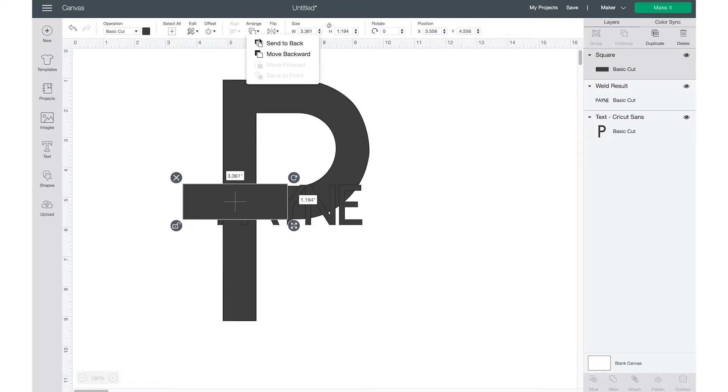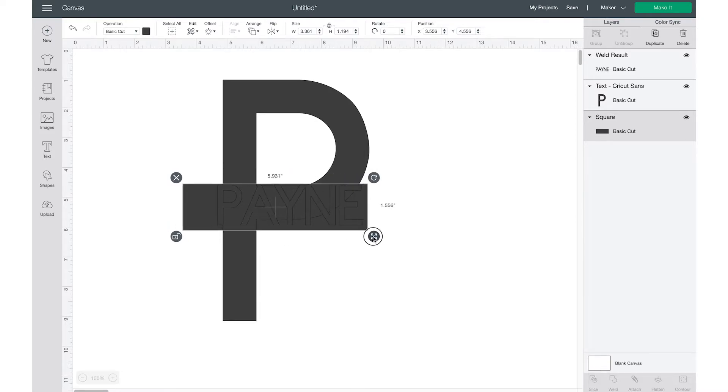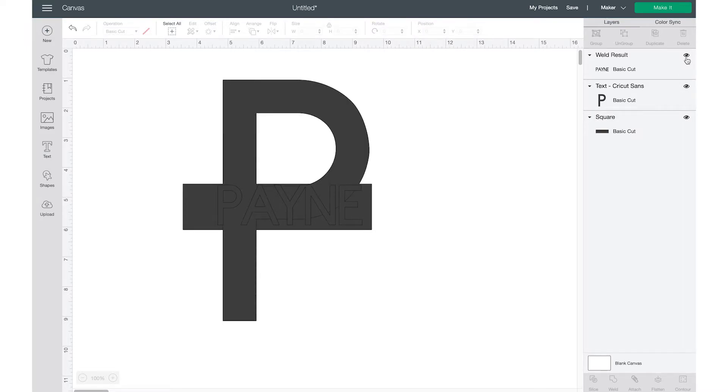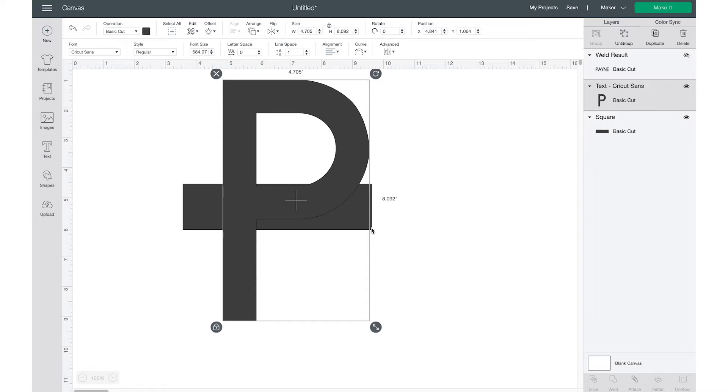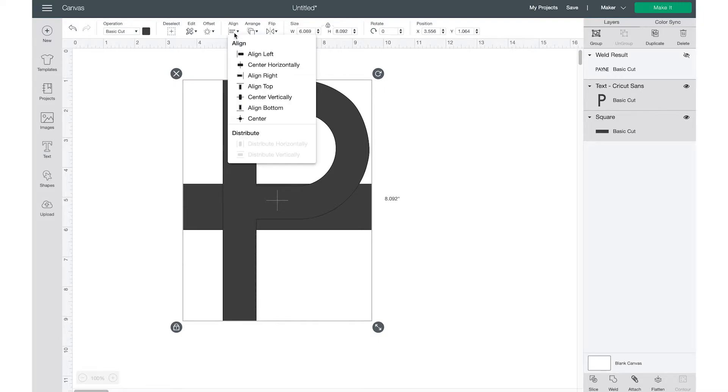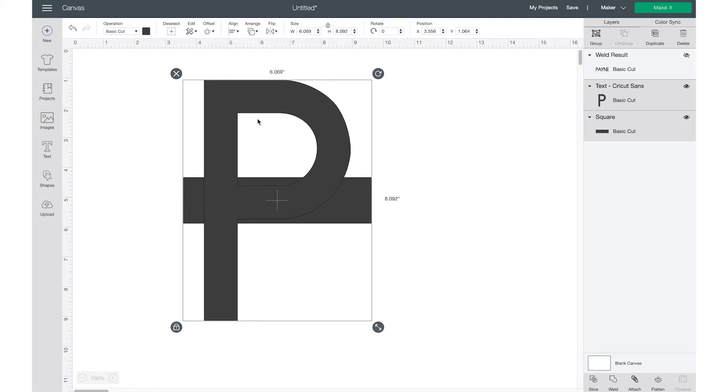The next thing you're going to do is choose a square shape, unlock it, and size it. I'll move it to the back so I can see — go up to Arrange, then Send to Back — and make it the same size or just a little bit bigger than my name text. Then I'll turn off the layer with my full name.